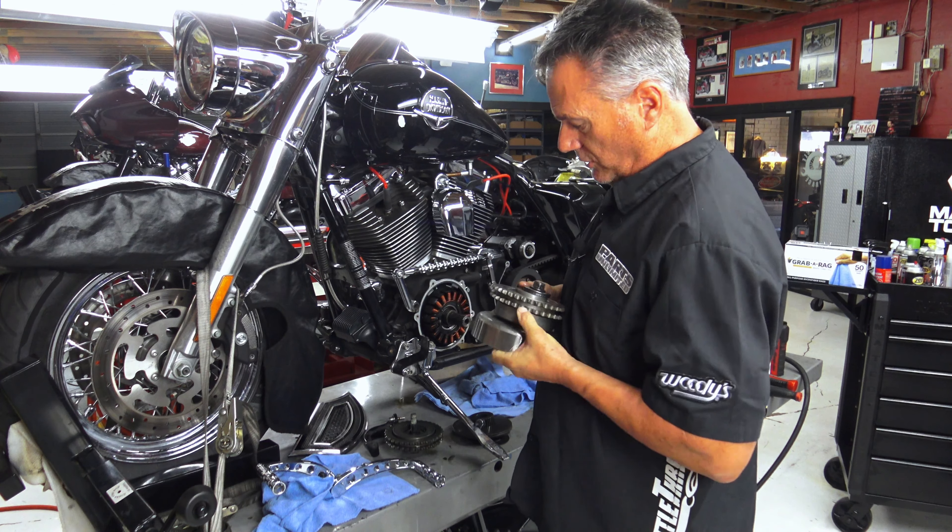These screws — just to show you — these are a one-time use. Now on the M8s they don't specify that, but in these early ones, one-time use, don't reuse them. They're cheap — I don't even think they're seven bucks a piece or something. They're not very expensive; I always have a ton of them on the shelf. So why take a chance on having an issue? And that wasn't the issue.